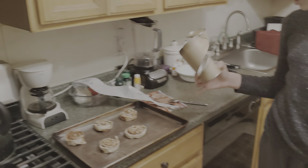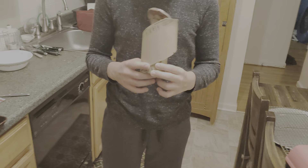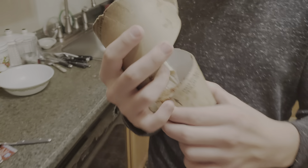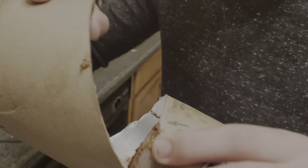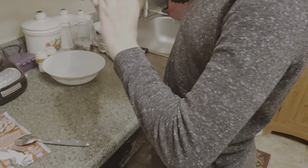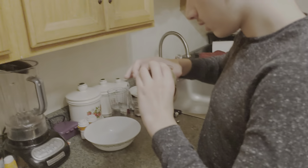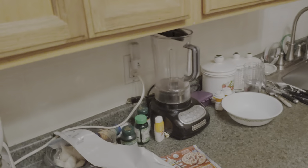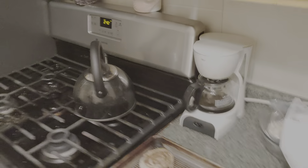We are no longer in need of this. No, save that — it has the icing in the bottom. Does it? That's the icing. You see that container? Oh, okay. Yeah, I see it. Oh, now we are no longer in need of this. Well, that's really fun.